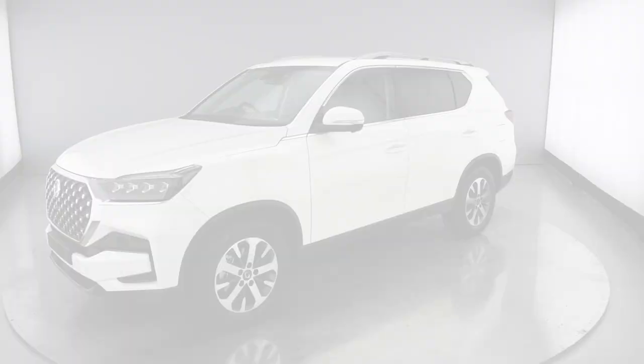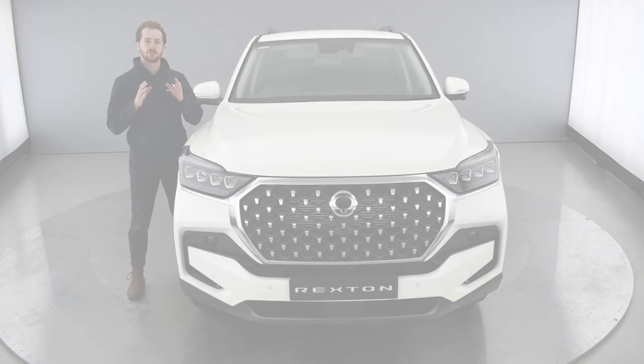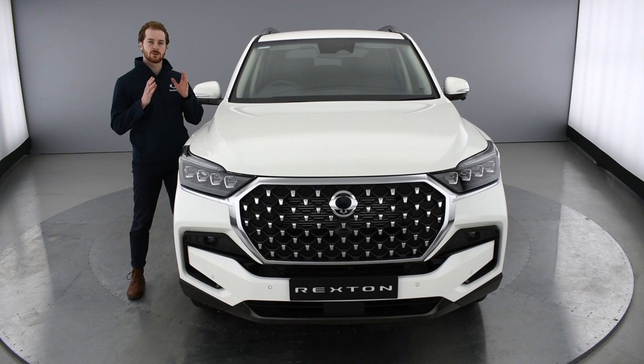Ssangyong are proud to introduce the new Rexton. Our multi-award winning premium but practical SUV has just got even better. Now in its fifth generation, the new Rexton builds on over 65 years of designing and manufacturing some of the world's best 4x4s, from South Korea's oldest and only SUV specialist.